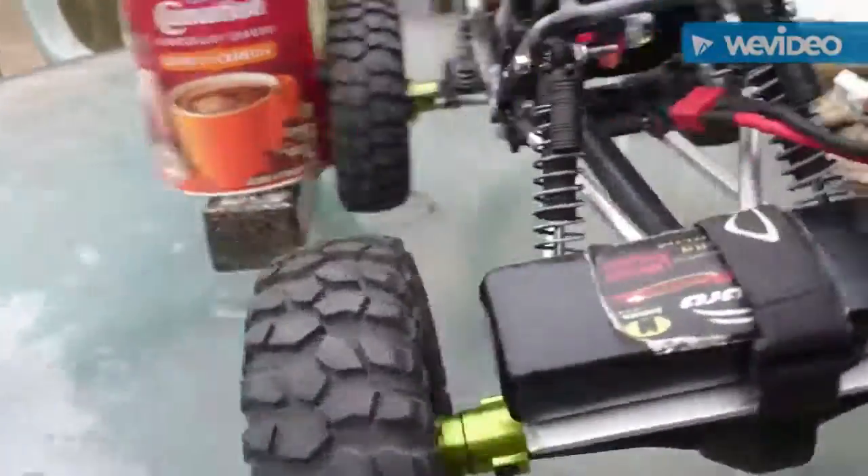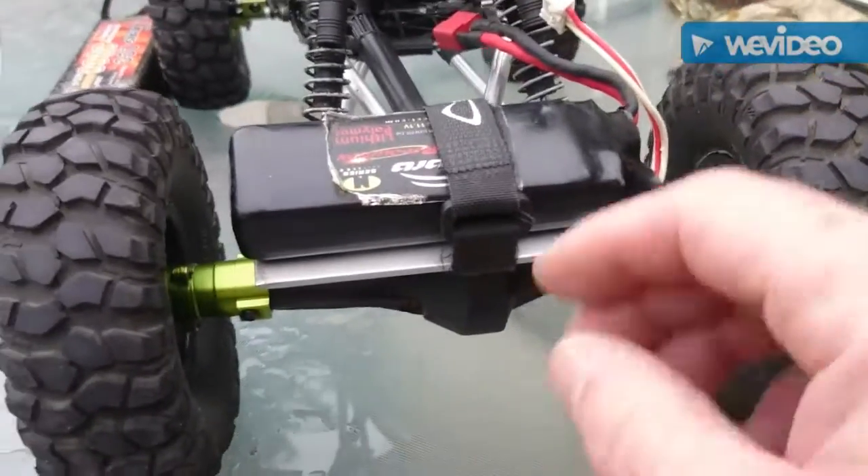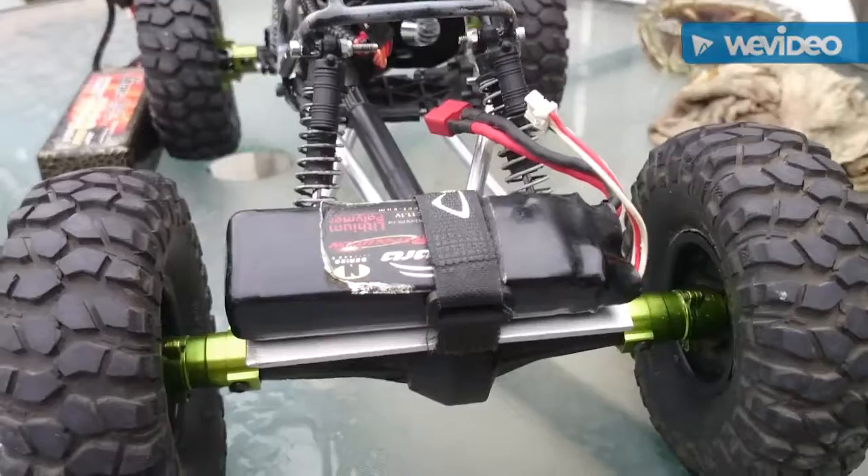Just finished making the battery plate for the back. Fits the battery really nice.